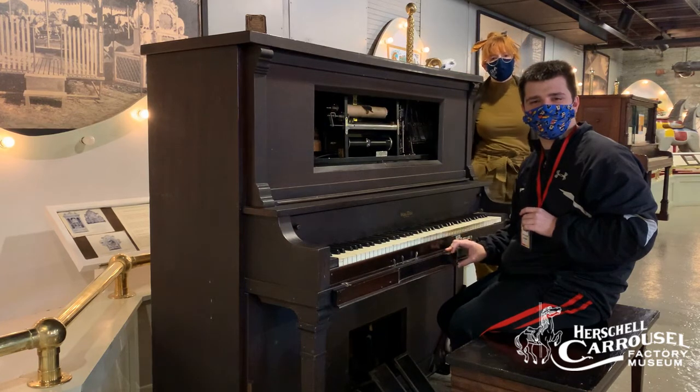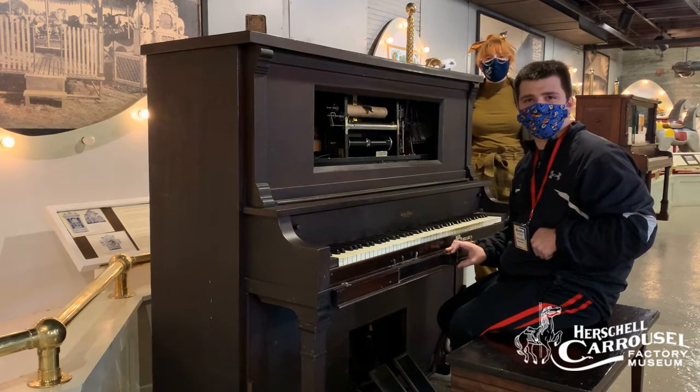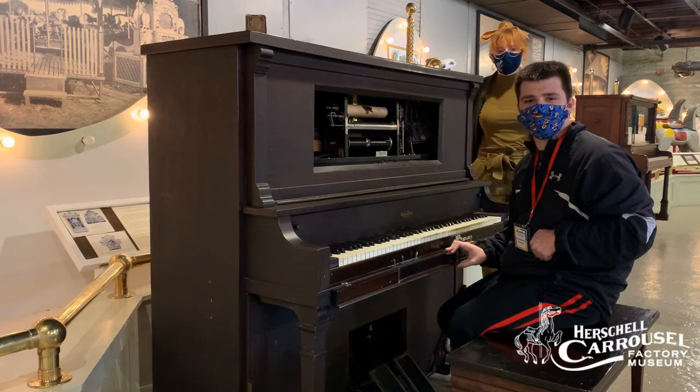Hi and welcome back to this week's episode of Carousel Curiosities here at the Herschel Carousel Factory Museum. This week I wanted to share more about the home player pianos made by the Wurlitzer Company.